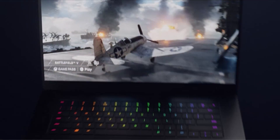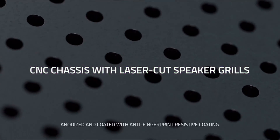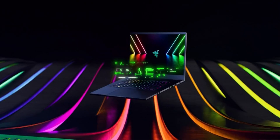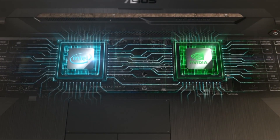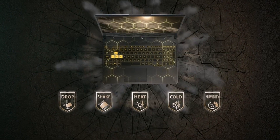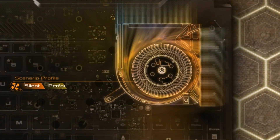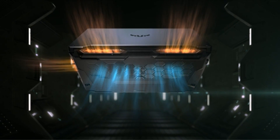As an artist, designer, or 3D modeler, having the right tools is essential to your success. And when it comes to working with Fusion 360, having the best laptop is key. But with so many options available, it can be overwhelming to know which one to choose. We'll explore the features and specifications you should consider when looking for the best laptop for Fusion 360 in 2023. From processing power to storage capacity, we'll help you find the perfect machine to take your work to the next level.